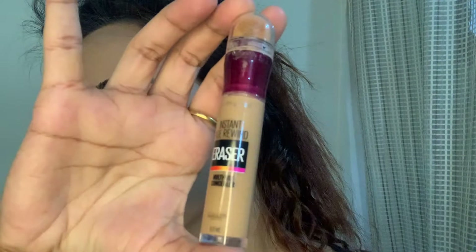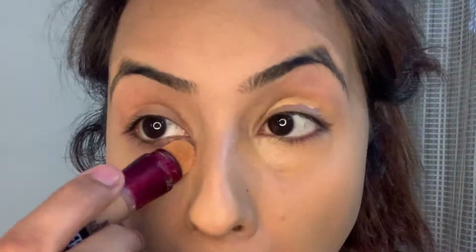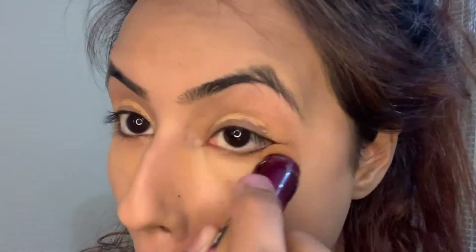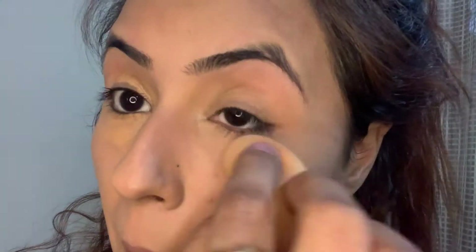Here I am taking this concealer by Maybelline — this is their Age Rewind Concealer. I'm using the shade Caramel. This is a bit darker than my skin tone but I'm using it just to color correct and cancel the darkness all around my eyes.